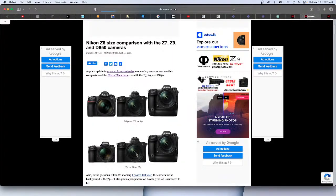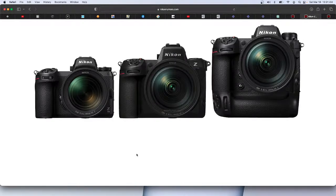Here's the comparison image — Z7, Z8, and Z9. You can see the step-size variance. If you take the Z8 and move it up until the tops are even, you can see they basically just cut the Z9 off right through the grip. It's the same camera other than that — there's a mode dial and a few subtle changes you can tell, but yeah.